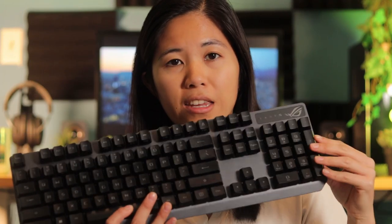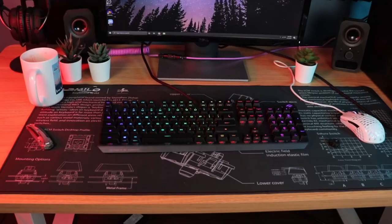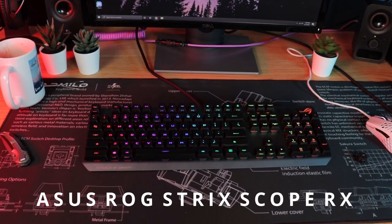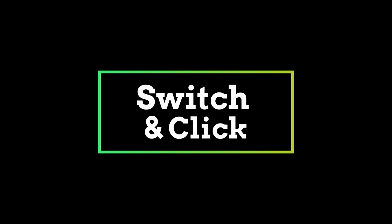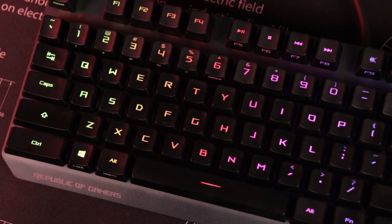In today's video we're looking at the super smooth, quick new optical switches by Asus — these are the linear switches on the Asus ROG Strix Scope RX full-size optical keyboard. This is Betty from Switch and Click, where we try our hardest to provide super thorough and detailed reviews so that you can make purchasing decisions without any regrets.